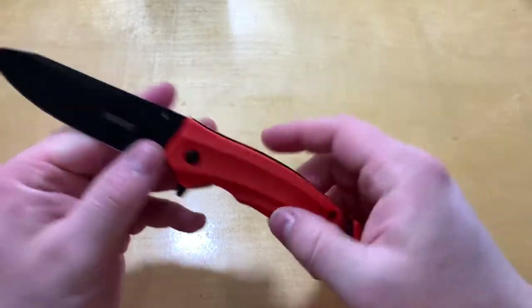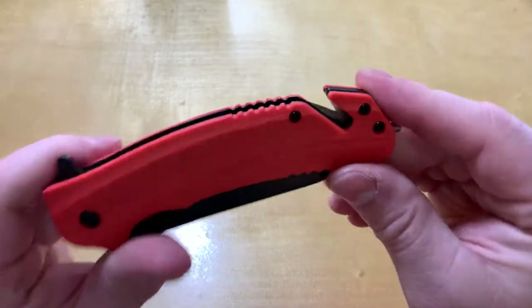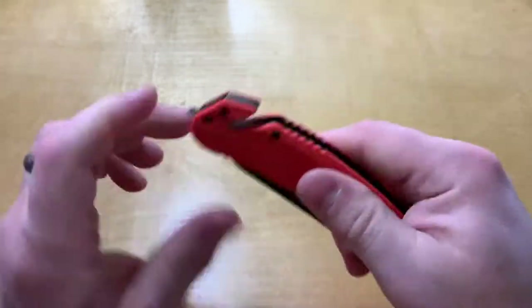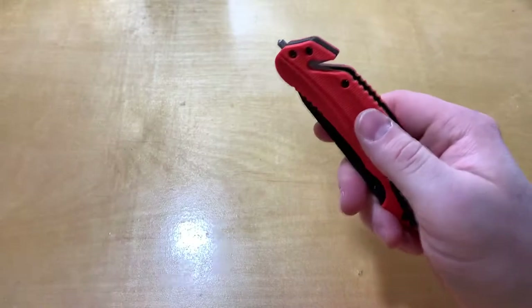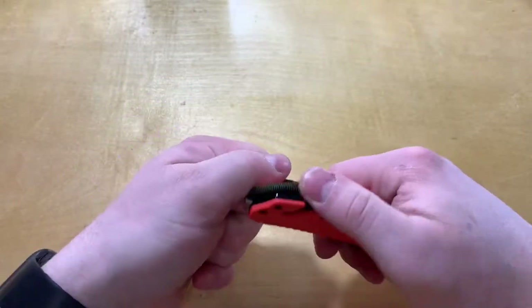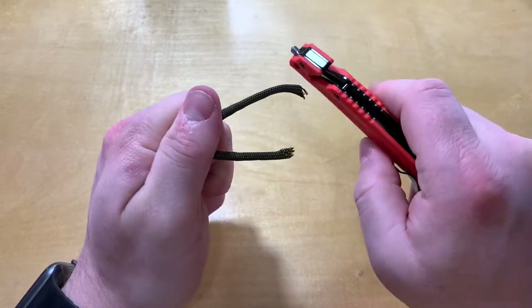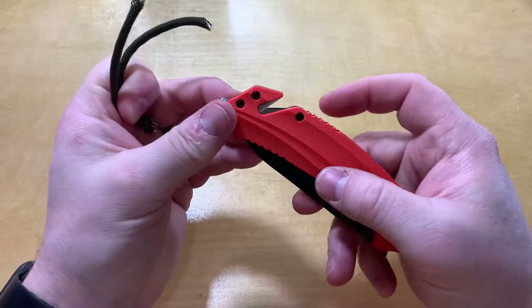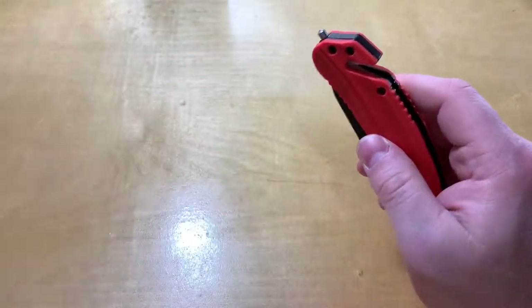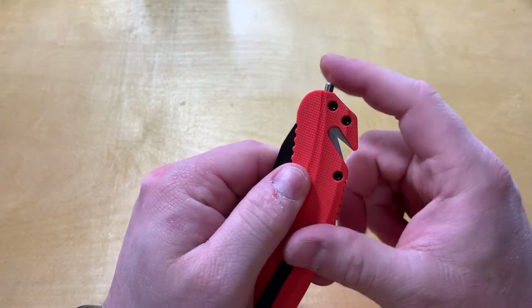You've got a seat belt cutter, cord cutter kind of thing here with two blades. I like the two blades. I've got some paracord here and it actually works fairly well, fairly easily — good for seat belts, rope, small rope, things like that. And you've got a glass breaker there on the end.